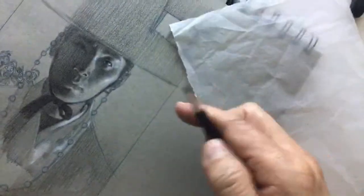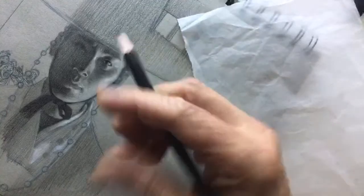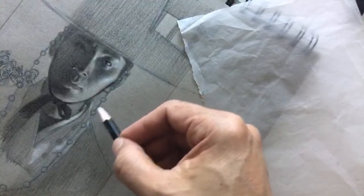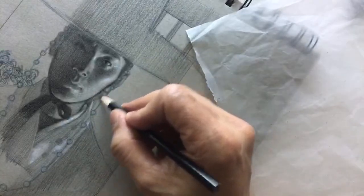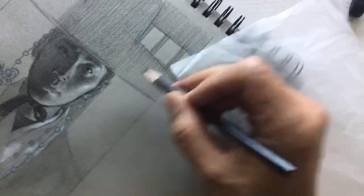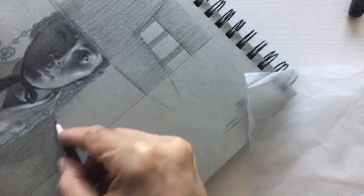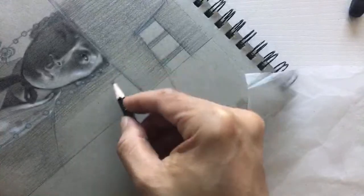I just changed my grip again — why? Because in this little area around the beads I need more control. The writing grip gives you the most control but the sharpest edges. So I'm releasing pressure — I'm using pressure control. I don't want this area in harsh detail because I want it to sink back in the space. So I change my grip for more of an edge-control approach.